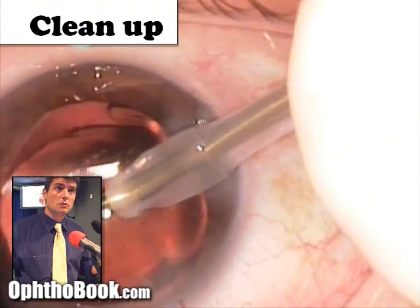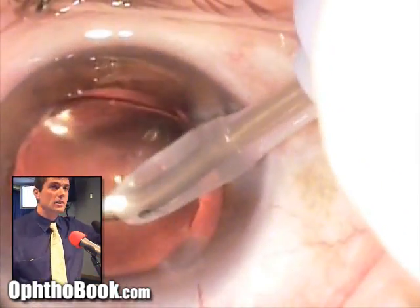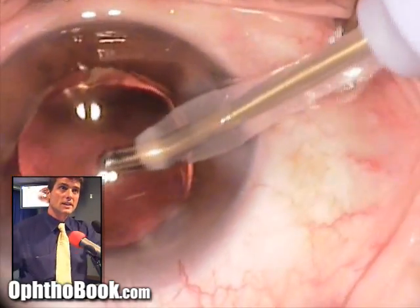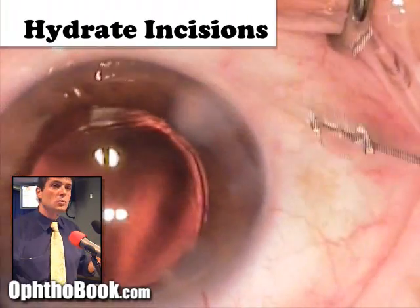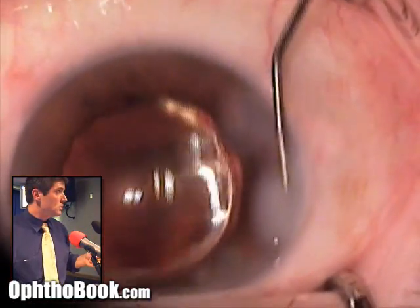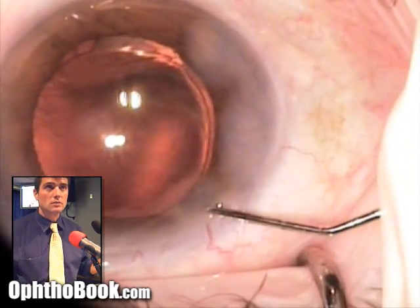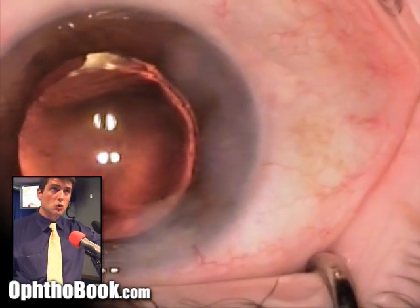We're almost done — we still need to remove the viscoelastic gel from the eye. You can see the lens spinning around because viscoelastic behind it rushes forward as we aspirate it out. Then we hydrate our incisions with BSS solution so they don't leak — the main keratome incision first, then the paracentesis as well. Finally, we check the pressure with a Q-tip to confirm it's about normal and that the wounds are sealed and not leaking. And that is how we do a cataract surgery.